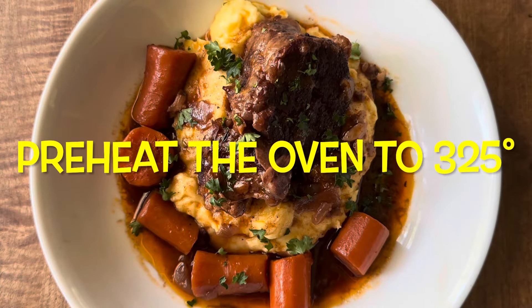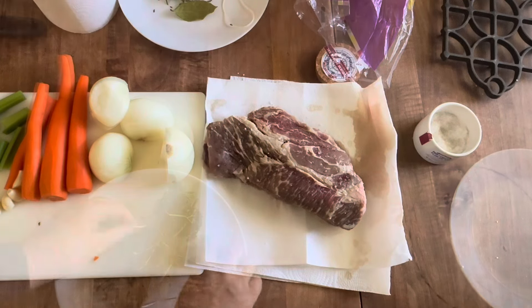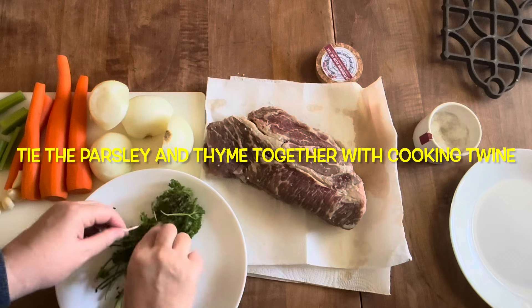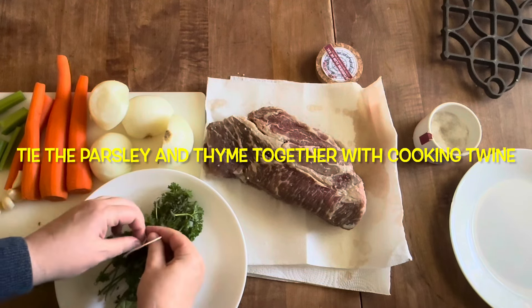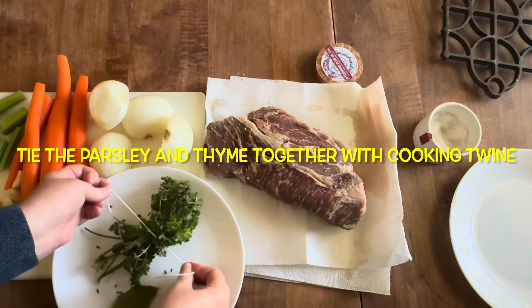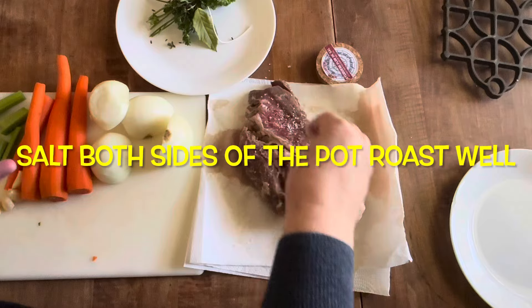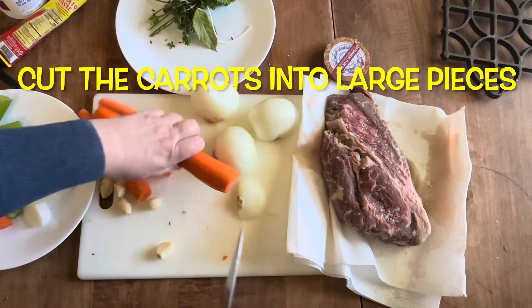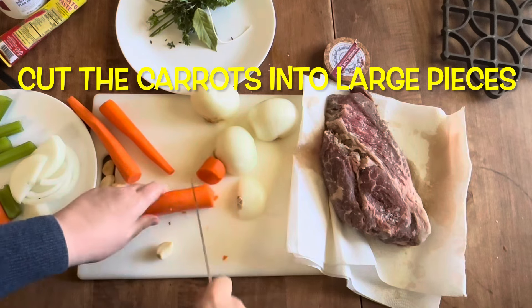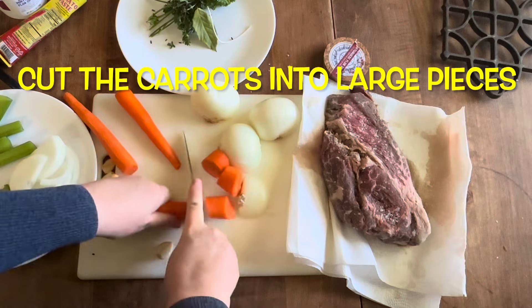You'll need to preheat your oven to 325 degrees. I've already washed all the vegetables and herbs and peeled the vegetables. First, I'm going to tie the parsley and thyme together with cooking twine — food safe twine, that's very important. Then I just salt both sides of the pot roast really well, make sure it's well seasoned. Then I move on to cutting the carrots into pretty large pieces because it's going to be in the oven for two and a half hours — you don't want it to turn to mush.